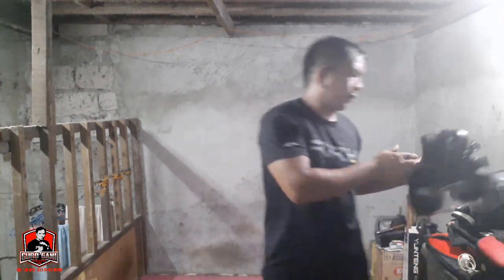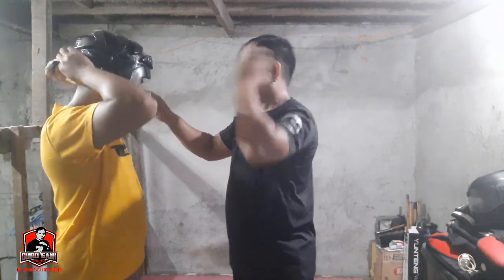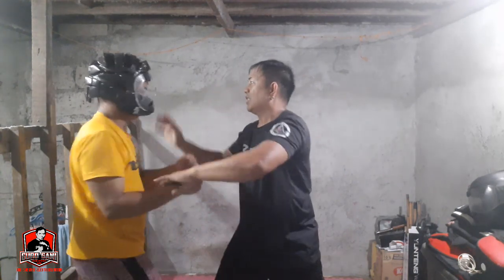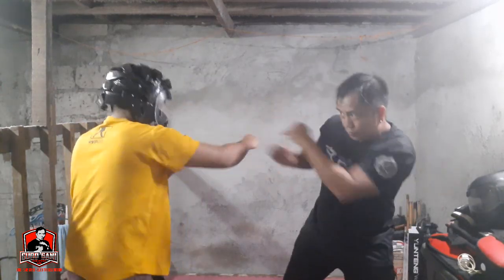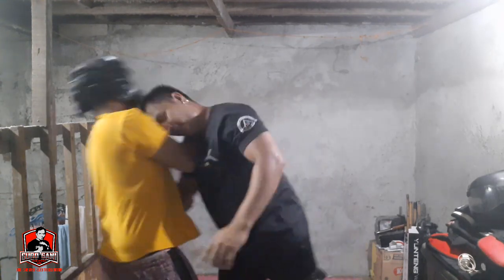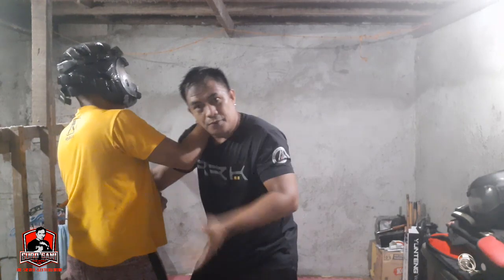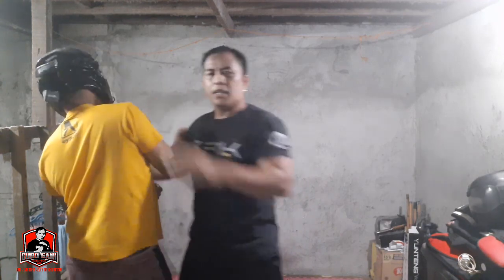Let me demonstrate. From here, I close in — and when he prevents me, here, here. What I can do is try to control the head then snap in here. If not, I can choose this side — snap here, hit him with the top of my head. Then elbow him before he's able to control, then hit him.